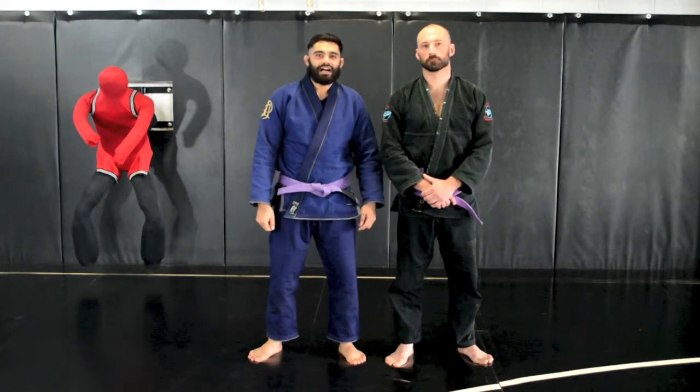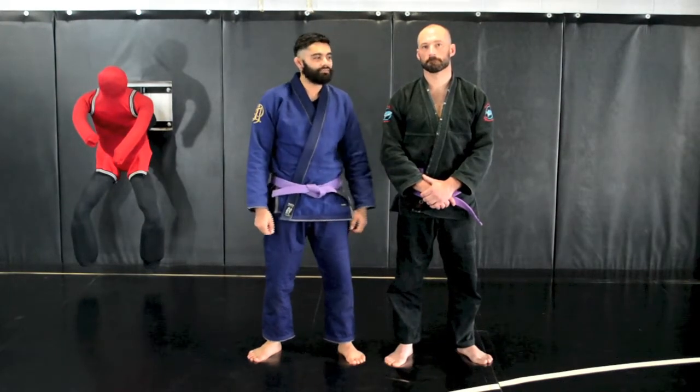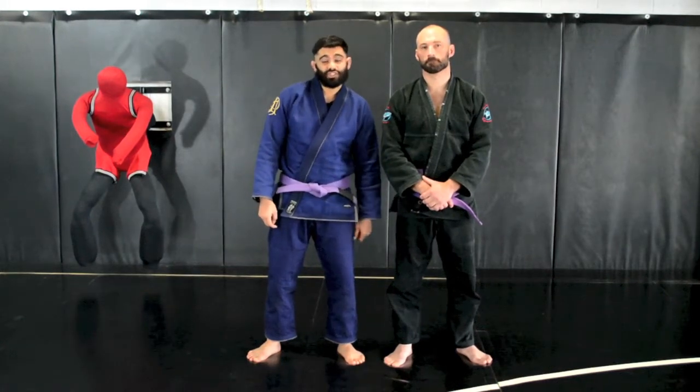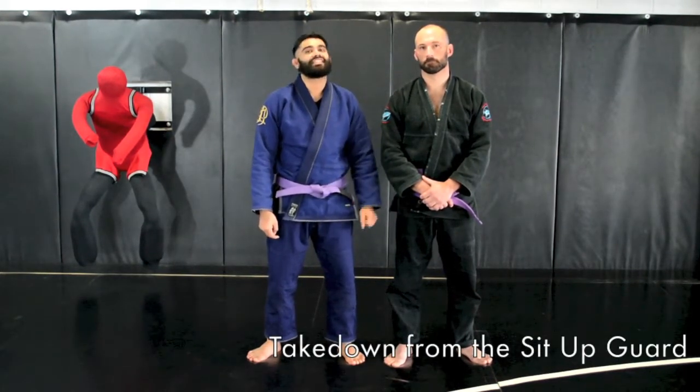Welcome to CombatFitness.com. I'm Michael Ransom, and this is my assistant, Michael Gettrell. We're both trainers here at Combat Fitness, and today we're going to show you the technique of the week, which is a take-down from the sit-up guard.